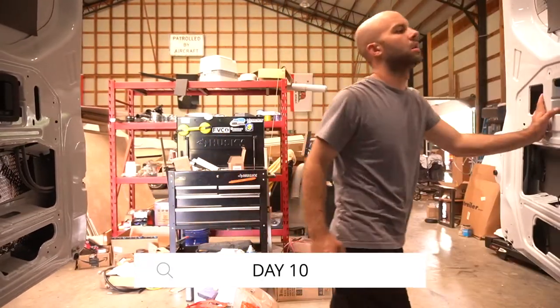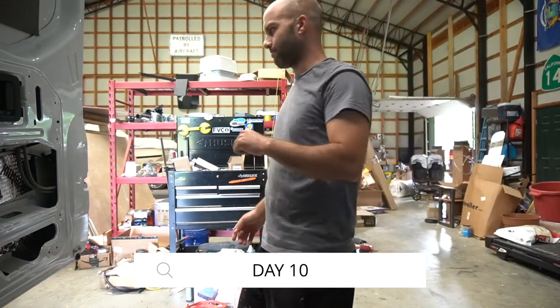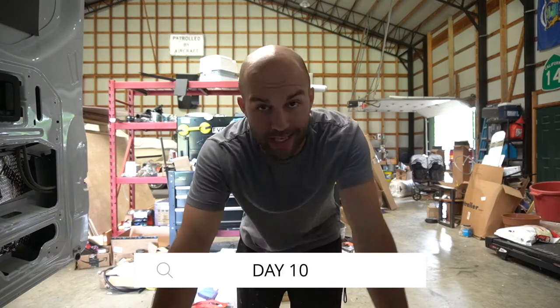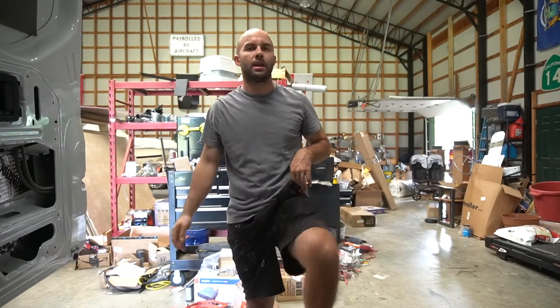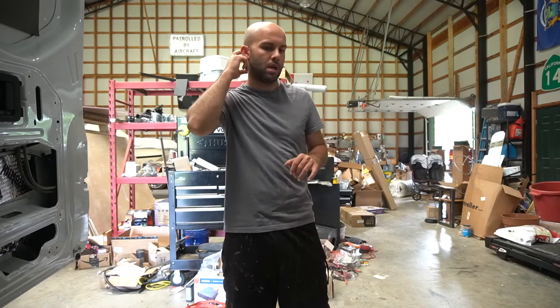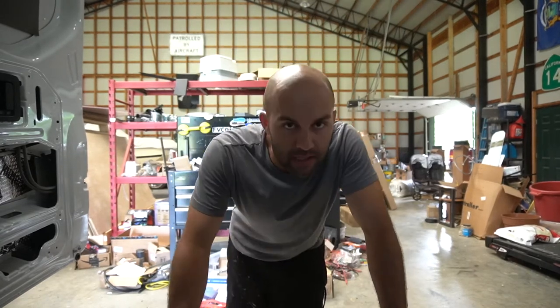Good morning. Another work day here. It's been a couple days since the last one. Yesterday I went to Home Depot and got some supplies — plywood and other things like that.